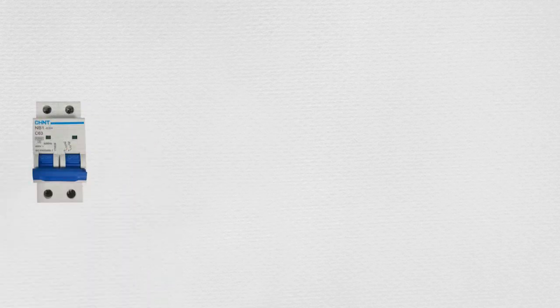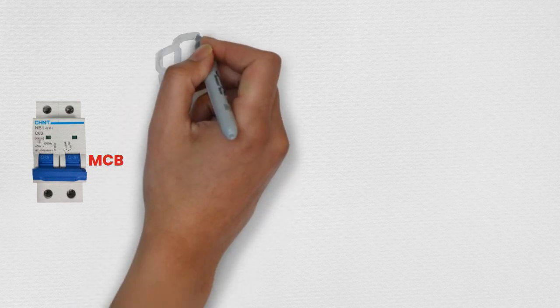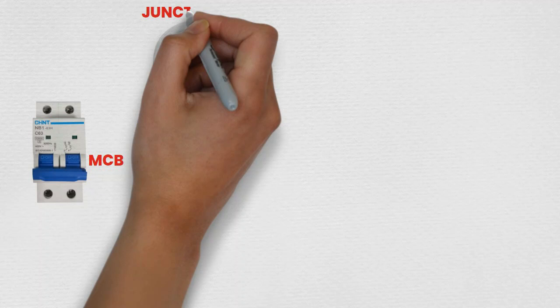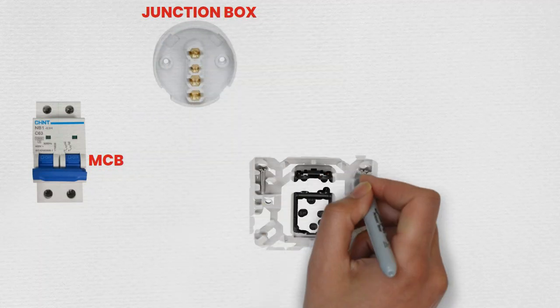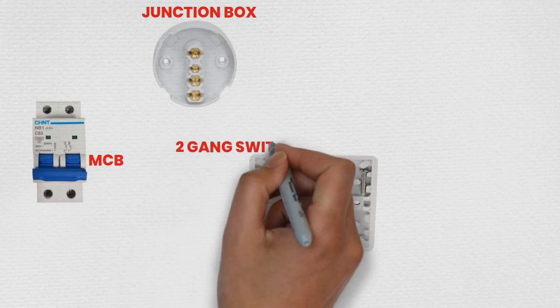Welcome to this tutorial on wiring an MCB, a 2-Gang Switch, 2 bulbs, and a junction box. This setup will allow you to control 2 bulbs independently using a 2-Gang Switch. Let's walk through the steps to ensure a safe and effective installation.